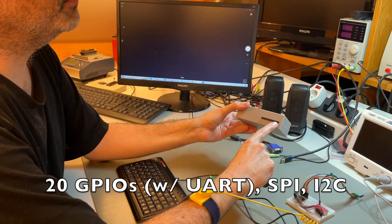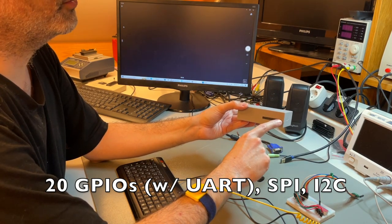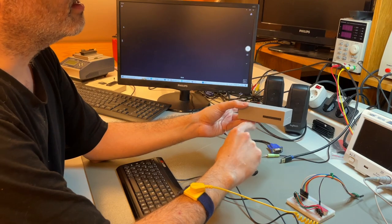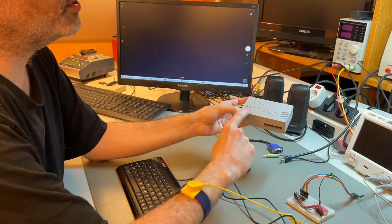This is a BASIC-programmable microcomputer. The control port has 20 GPIOs, I2C, SPI, a UART, two power rails — 3.3 and 5 volts — and a common ground. That's the microcontroller part: a standalone Arduino with no host PC and no compilation.